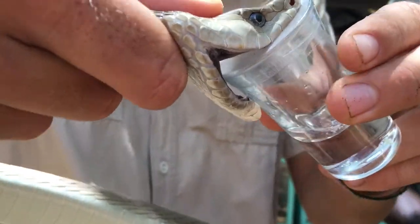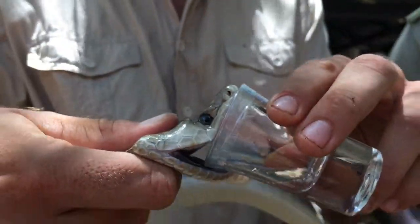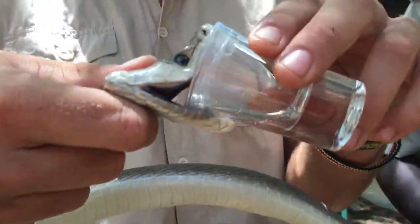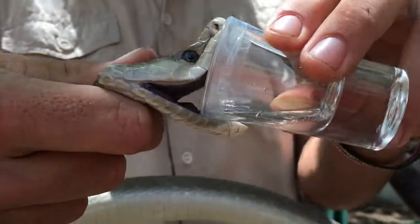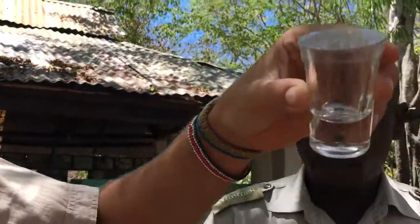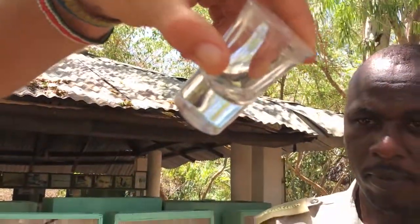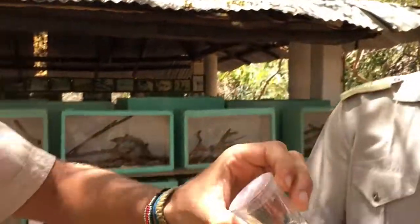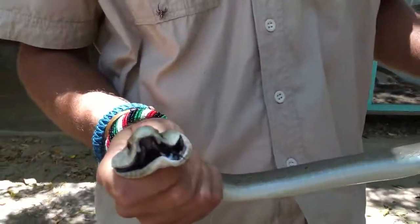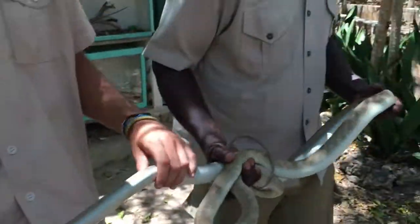That clear liquid is pure black mamba venom. He thinks he's biting someone. It's quite a lot of venom actually - that venom is enough to kill 40 people. It's like one third of a shot glass. If you look in the light you can see that clear liquid.